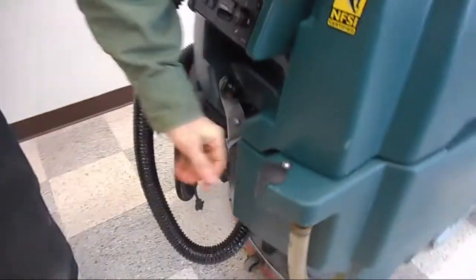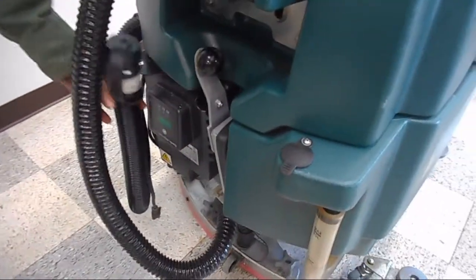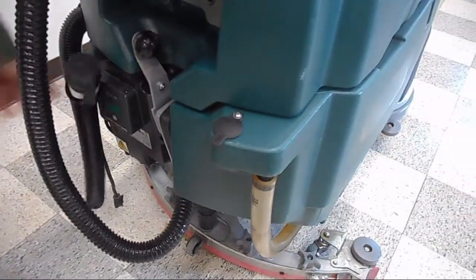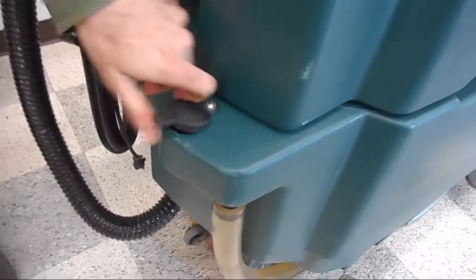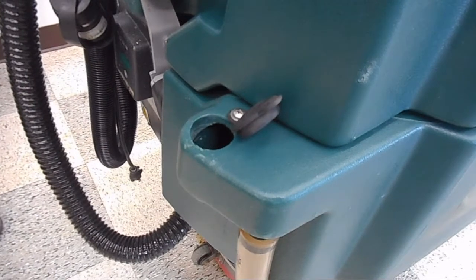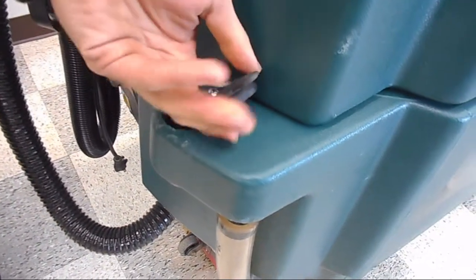When you go to dump the machine out, you have the drain hose at the back of the machine. You also have another convenient way to fill the machine with clean water — as you're backed into your mop bucket sink or your janitor's closet, you'll be able to dump and refill with clean water right there.